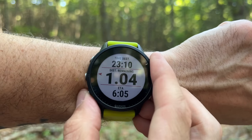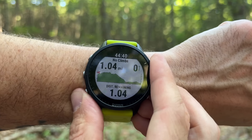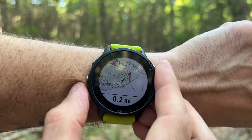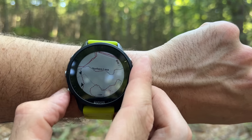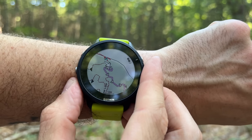On newer watches like the Forerunner 955, generating a course is nearly instantaneous. Once your course is loaded, scroll through the data pages to your map and you'll see a purple line indicating the direction you should travel. At every corner, turn, or trail junction you'll also see an arrow indicating which way to turn — kind of like turn-by-turn navigation. The course navigation feature is incredibly powerful and a big reason why these are still some of my favorite sports watches on the market.